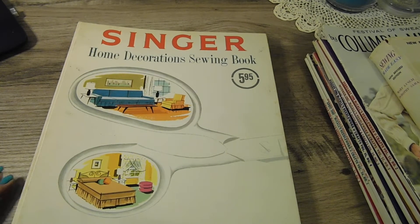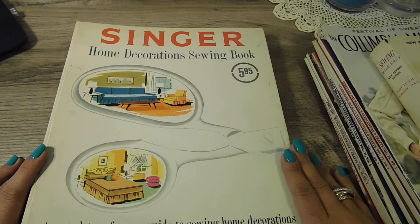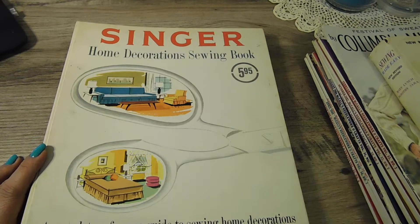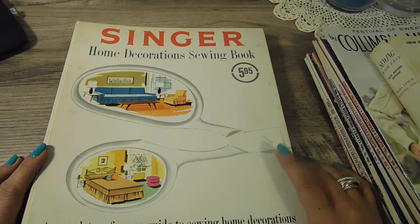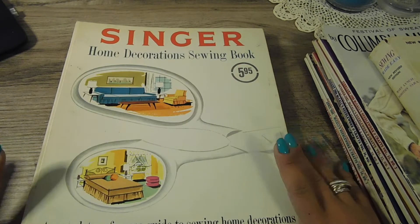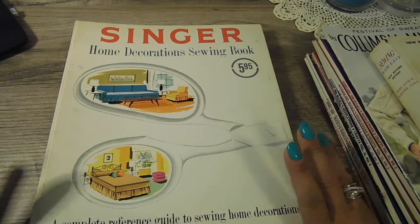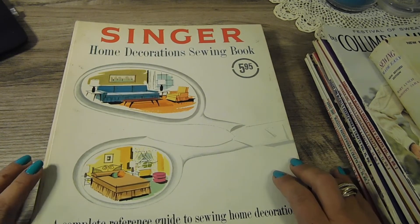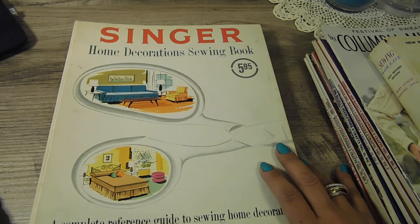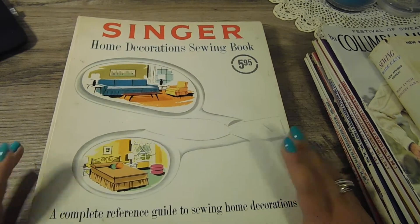Hello everyone, I'm back again with the first of my book de-stash series. I have seven total boxes, and this priority mail flat rate box is completely full. This is the first one. The shipping on all of these is $13.65 and they'll be listed in my Etsy shop, so if you're interested make sure you check it out.